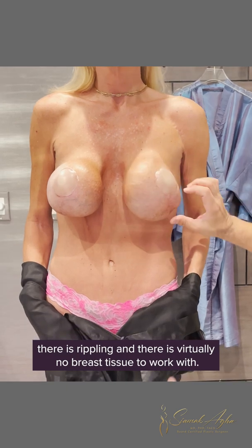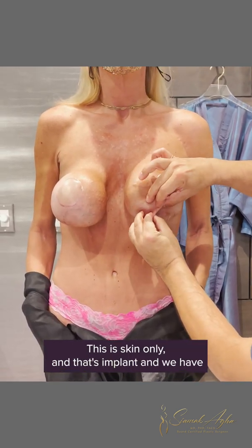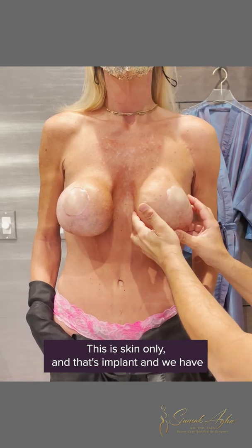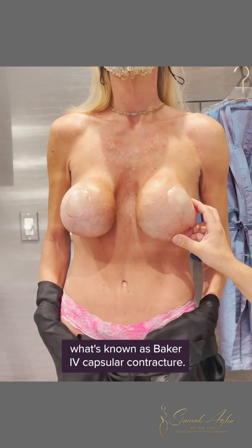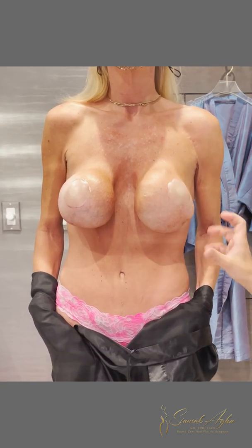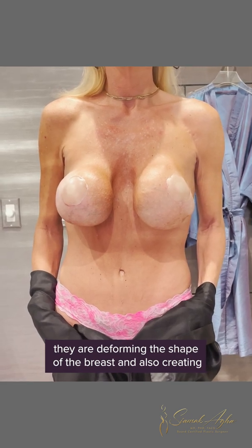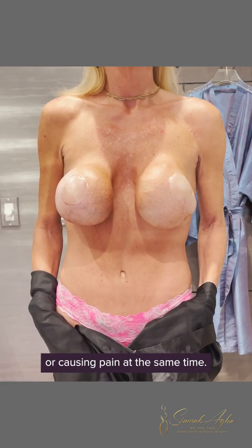There is rippling and there is virtually no breast tissue to work with. This is skin only and that's implant, and we have what's known as Baker IV capsular contracture — that's when the capsules are so tight that they're deforming the shape of the breast and causing pain at the same time.